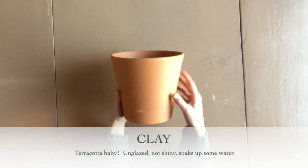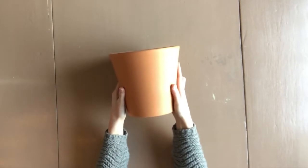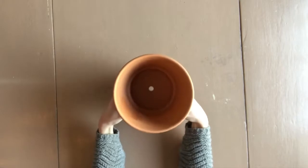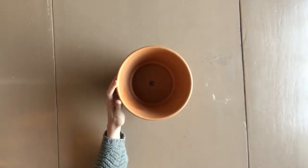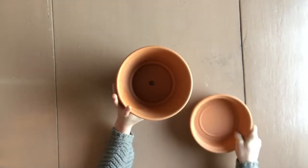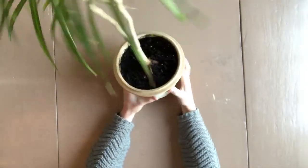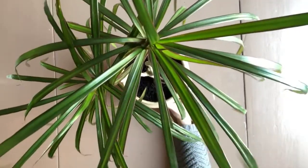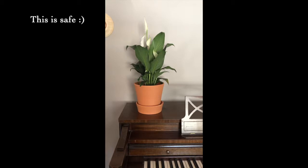First we have clay pottery. Clay is a common option for houseplants — you can get them in some different colors, but the most common is the orange terracotta pot. Clay containers are typically very affordable, usually come with drainage holes already, and sometimes come with a matching saucer. When using clay pottery I always plant directly into the container. The only negative is that water does soak into the clay a little bit, which means it's not totally safe to set on a surface without a saucer, even if your pot had no holes in it at all.